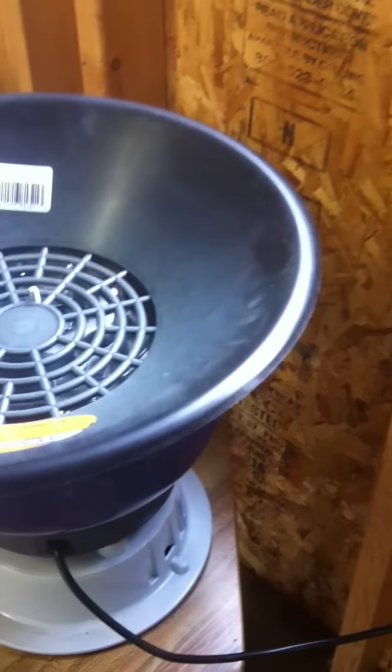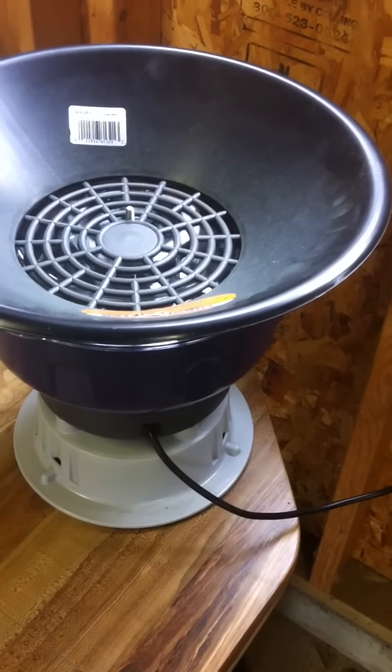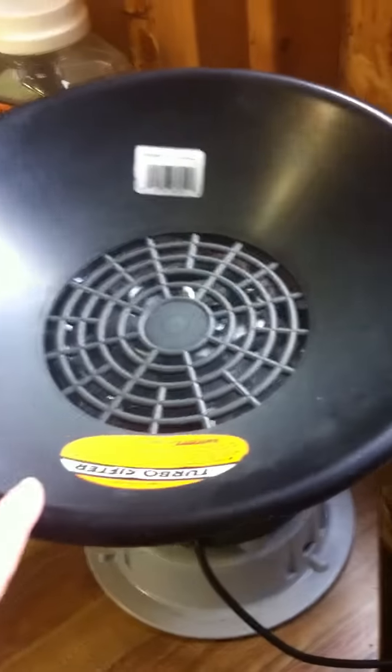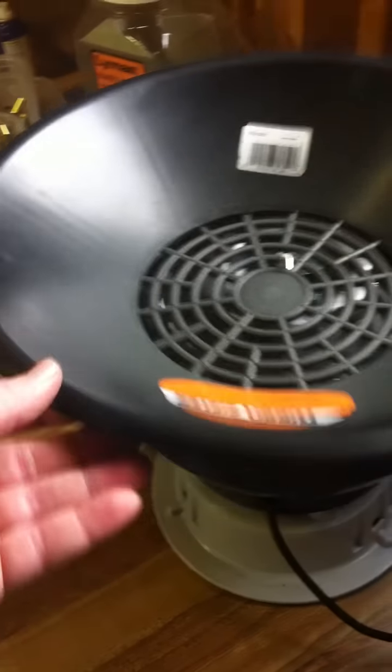Another thing that goes with the tumbler is a sifter. You don't have to have one of these — it just makes it a little bit easier. Basically it just keeps all the brass in here when the media falls out of it. On the same lines, I keep a big piece of Tupperware to store the media — I dump it in there and just reuse it. I'll go over the media in the next video.